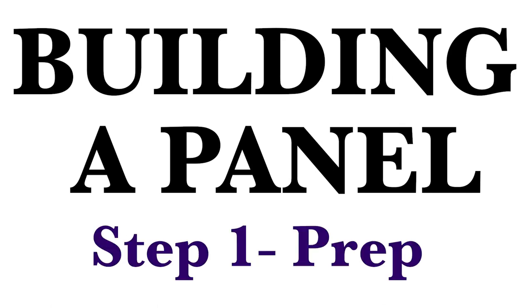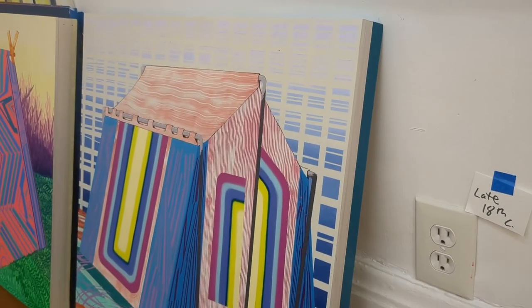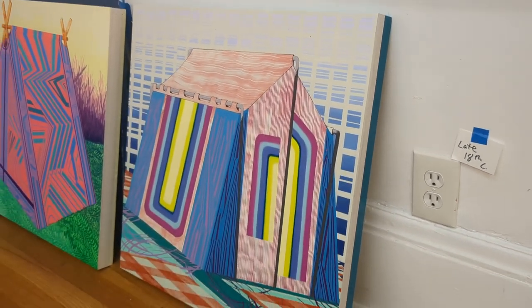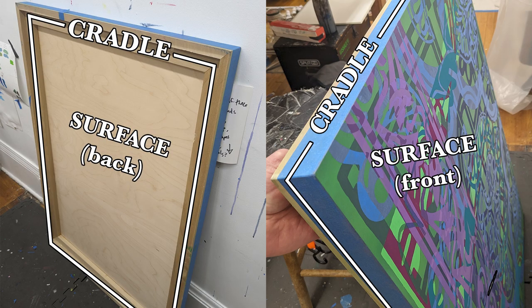In this video, we're going to talk about building a panel. This panel can be a support for your painting, drawing, collage, or any other two-dimensional fine art application. The most important thing we can do is to plan correctly. Our panel consists of two main components: a cradle and a surface.